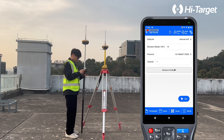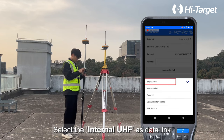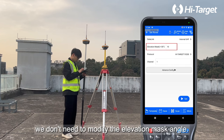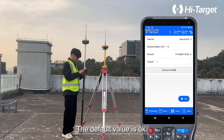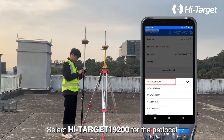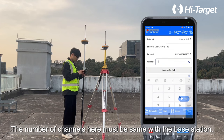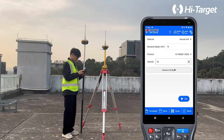Click Rover and select Internal UHF as the data link. In most cases, we don't need to modify the elevation mask angle — the default value is okay. Select High Target 1920 for the protocol. The number of channels must be the same as the base station. Click Set.